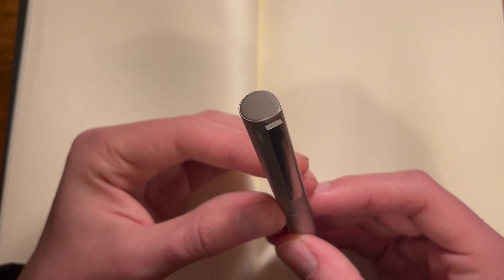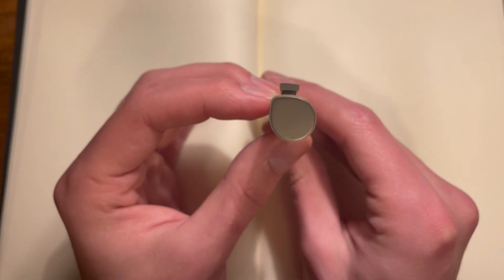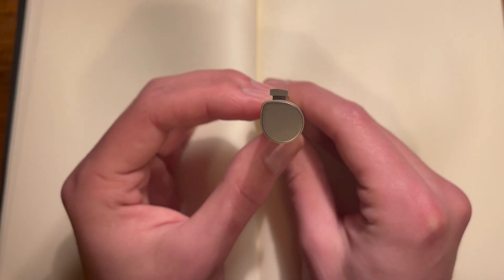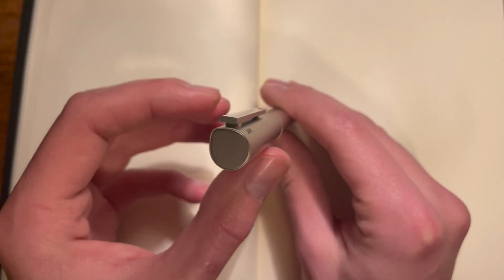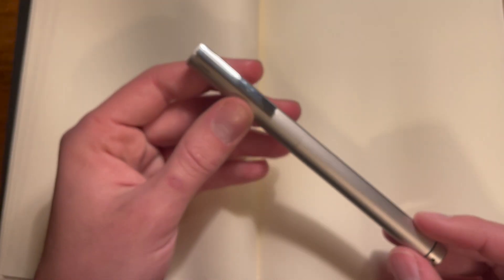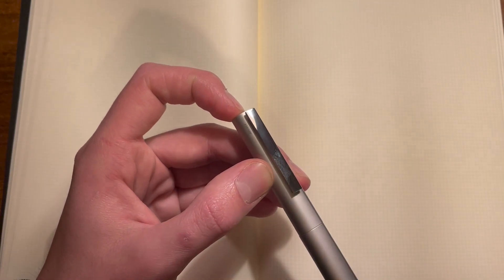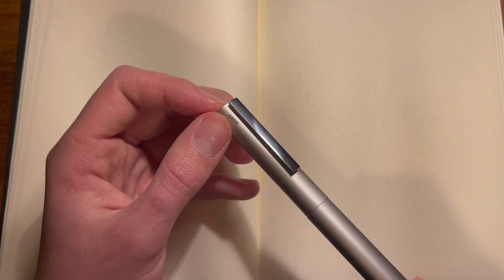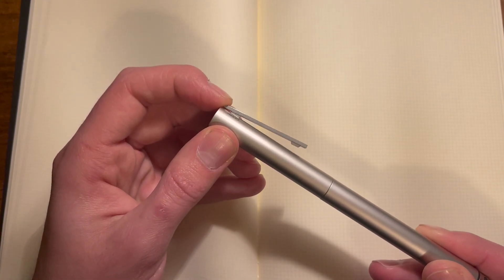As a result of it not being a cylindrical pen, the clip is in an interesting place — it's not really centered, it's kind of off to the side, on the flat side of the pen. And it is a very high-polished, glossy — I managed to get a fingerprint on there within three seconds of recording — very high-gloss, hinged clip, which is nice. It's a very Lamy clip.